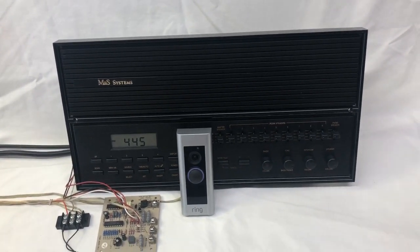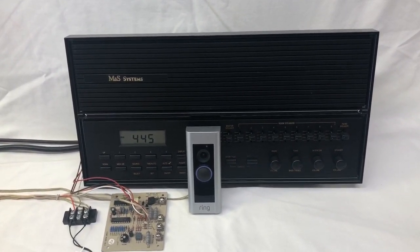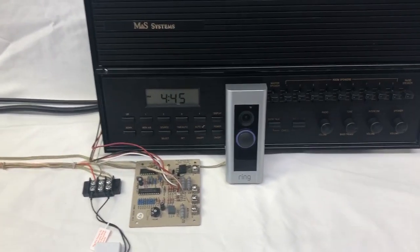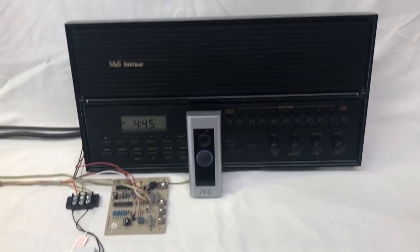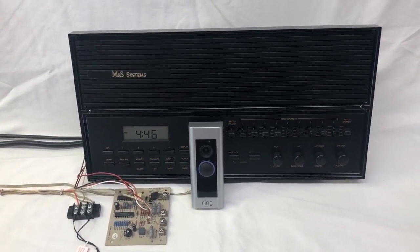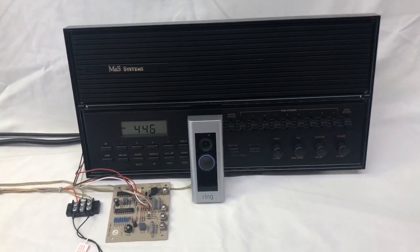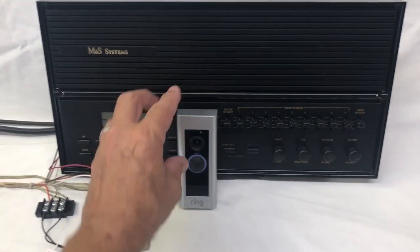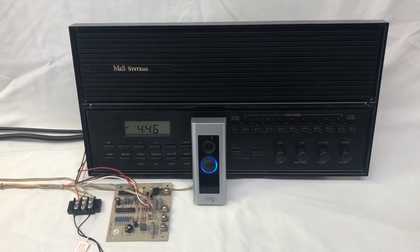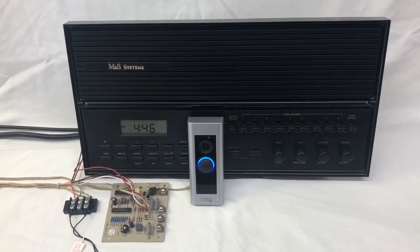Hello everyone. What we have here is the Ring Pro. We have a Music and Sound in 350B intercom system. The chime module happens to be an MC3, and with this Ring Pro, when we initiate a call from the front door, it will also ring the chime module. Here's an example — now how sweet is that?